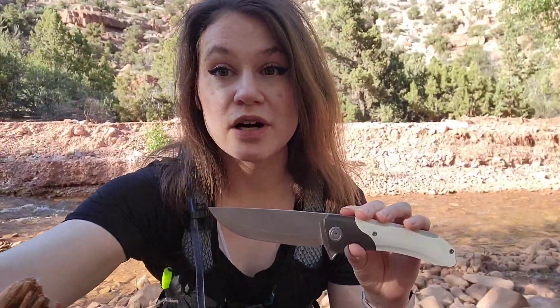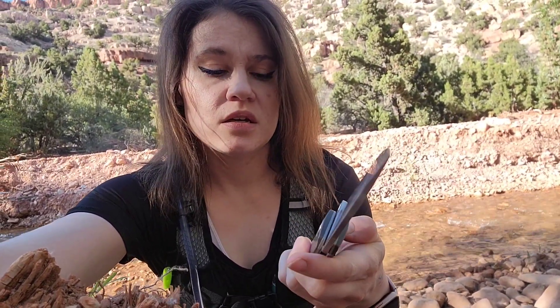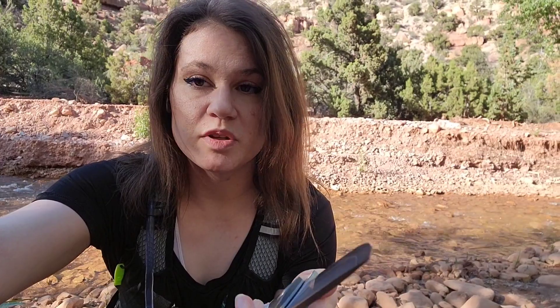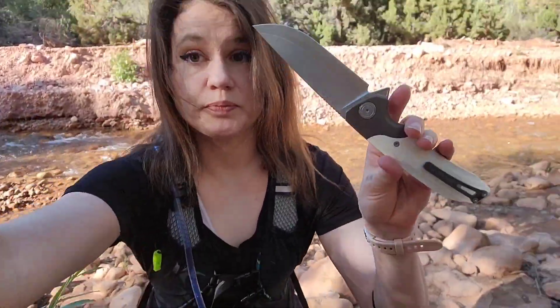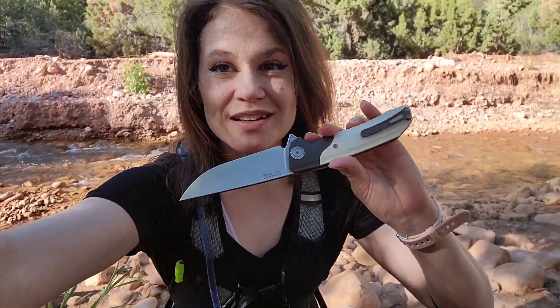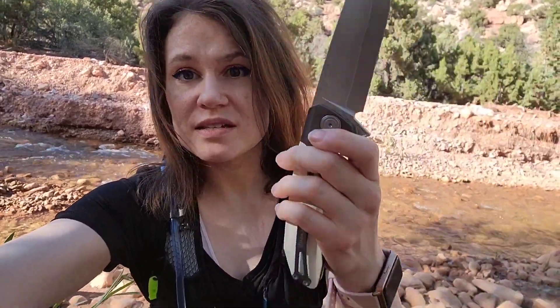It has a steel lock insert so you don't have titanium against steel. Because the liner is titanium, but the steel lock insert allows the lock not to rub against the titanium. So this is titanium. The clip — most of the stuff's titanium. This is nice. Just these little details I hadn't mentioned is all I wanted to share.